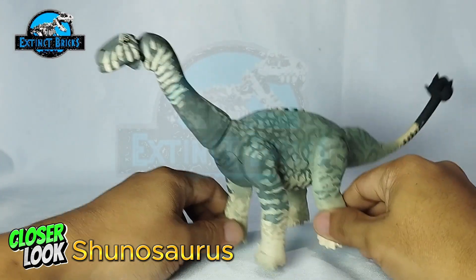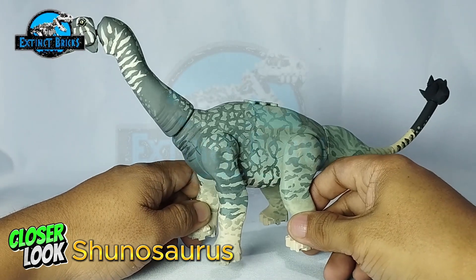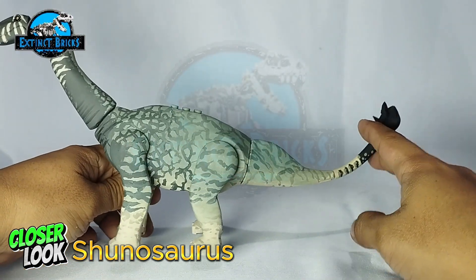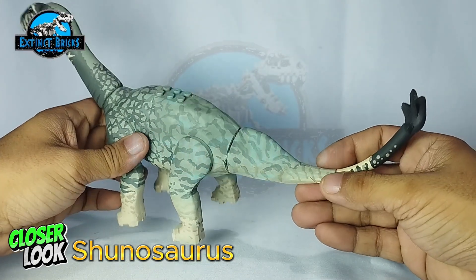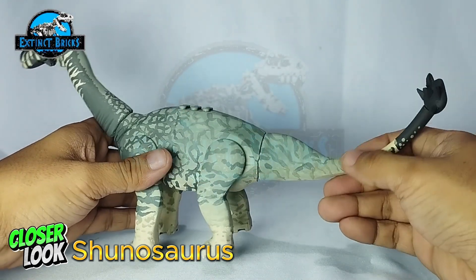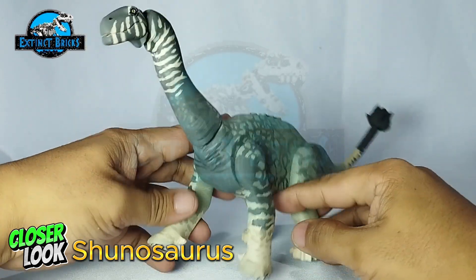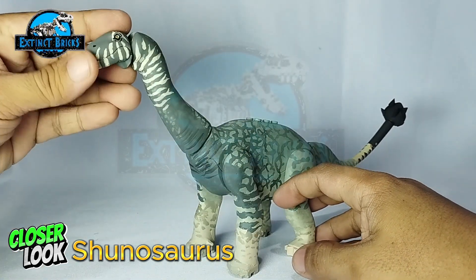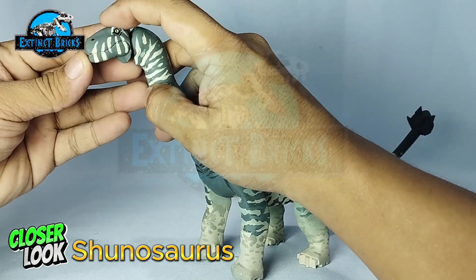The Shunosaurus here is actually a medium size, although it's quite a large variety of sauropod. It's particularly peculiar because it has this club on the end of its tail — there's no sauropod I know of that actually has that. I made this Shunosaurus to have an additional sauropod in my collection that would be particularly different from the others. It also has a fairly short neck compared to other long-neck sauropods.